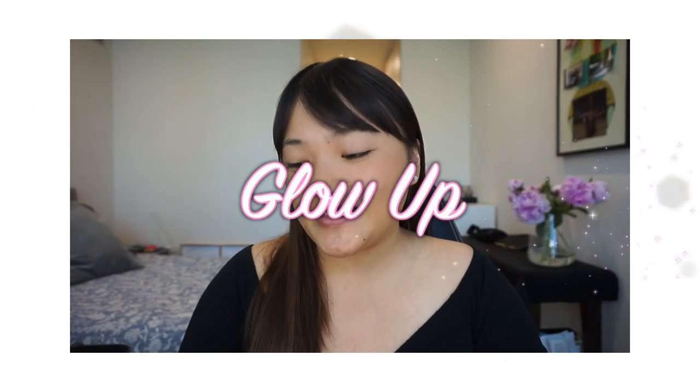Hi guys, welcome back. In today's video, I'll be filming a glow-up video using Fenty Beauty Stunner Lip Paint in Uncensored. I bought this just a few days ago and I thought it would be amazing for a glow-up video.